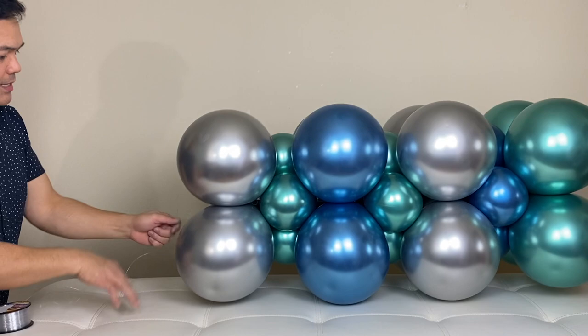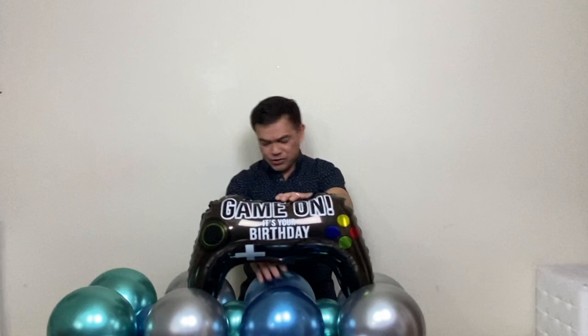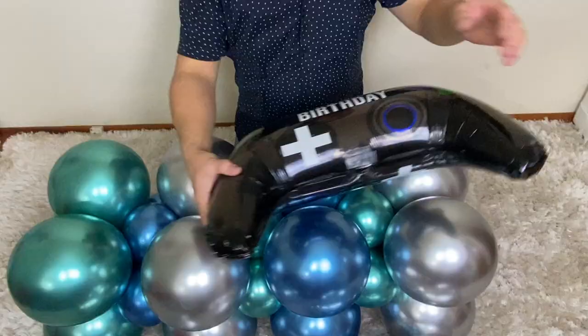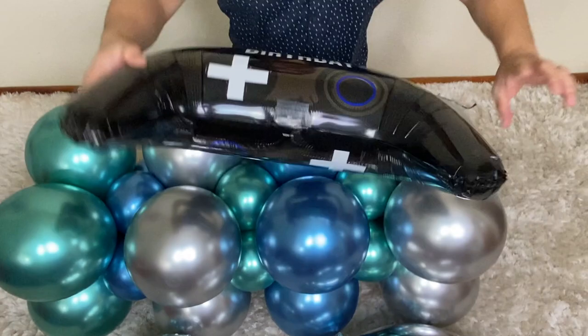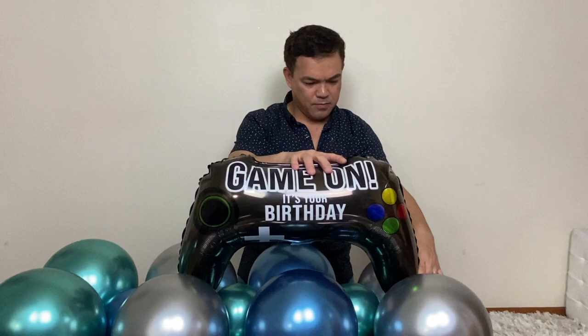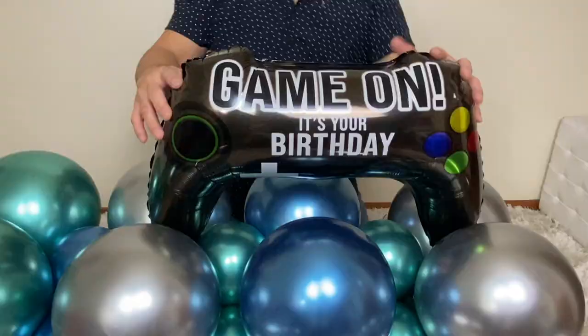You just have to cut the end right here. Alright, we're ready to attach our number right here and later we'll add some more decorations. We will use our balloon glue dots. I put balloon glue dots on here on both sides and we will attach it — this is where it's going to stay. Later we'll add some more balloons here to help support it in place.